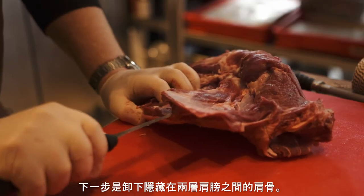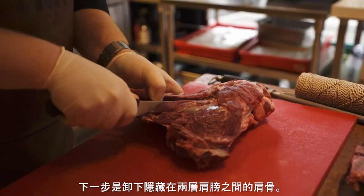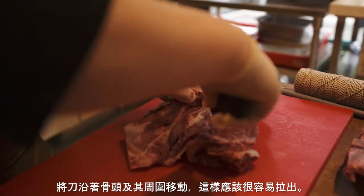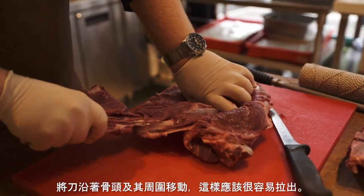The next step is to remove the shoulder blade which is hidden in between two layers of the shoulder. It's quite easy to remove once you know how to do it. You run your knife down the blade and all the way around and it should pull out very, very easily.